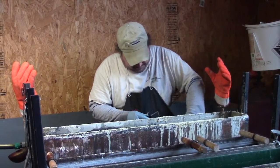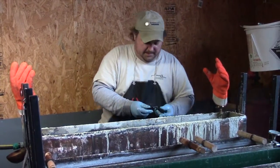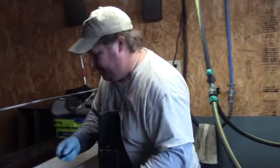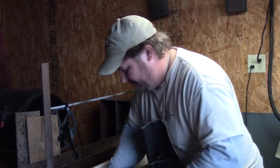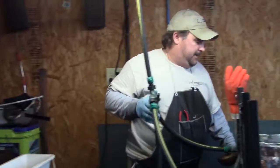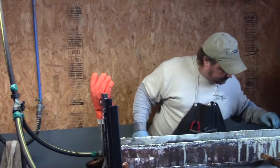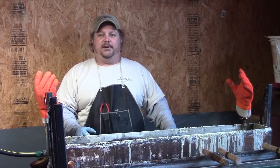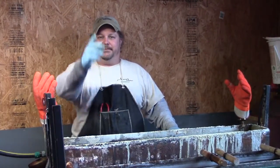That turned out very nice. Check out our video and you'll be able to see the finished product, what all we've done to it, and the new blue on it. Thank you for joining us.